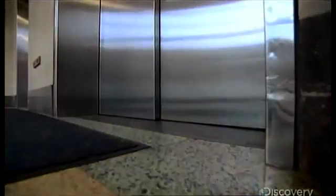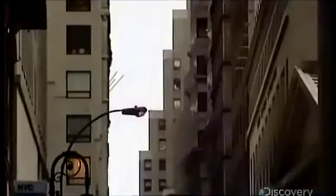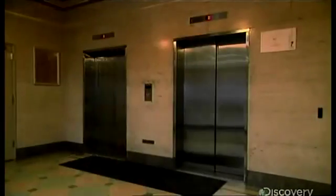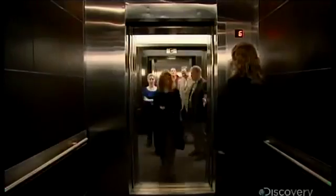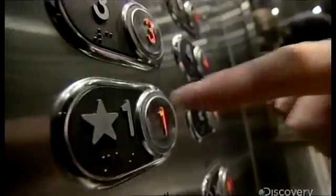No city skyline would reach these heights if it weren't for this machine. Before the elevator, buildings rarely grew over five stories. They perform billions of rides every day around the world. Among the safest ways to travel, there's less than one chance in 12 million that something will go wrong with the elevator you're riding in. Let's see how they work.